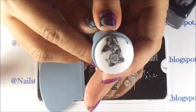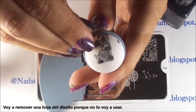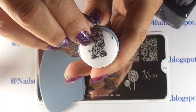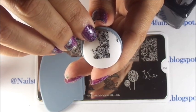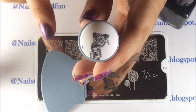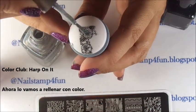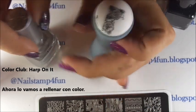Here we have the image on the stamper. I'm not going to use this part right here, so I'm going to try to take it off very carefully. Remember, you can use tape too to eliminate that piece. Now we're going to start filling it in with color. I'll be using this beautiful holographic polish from Color Club called Harp on It to quickly fill it in.